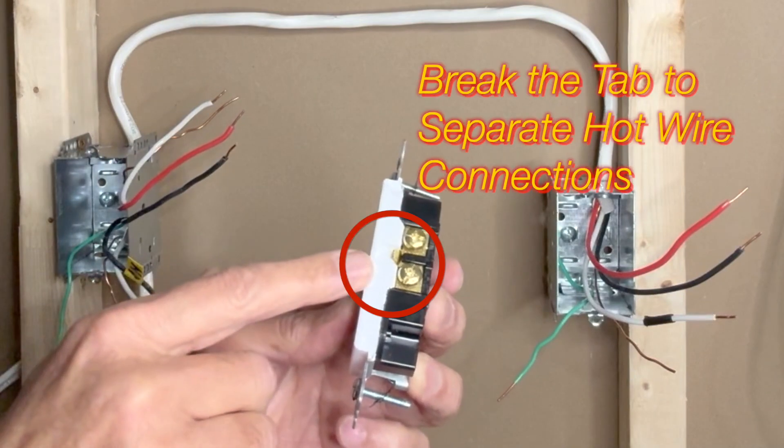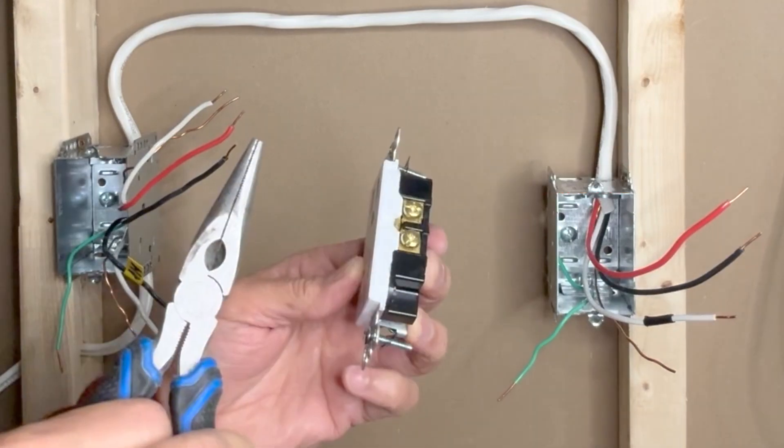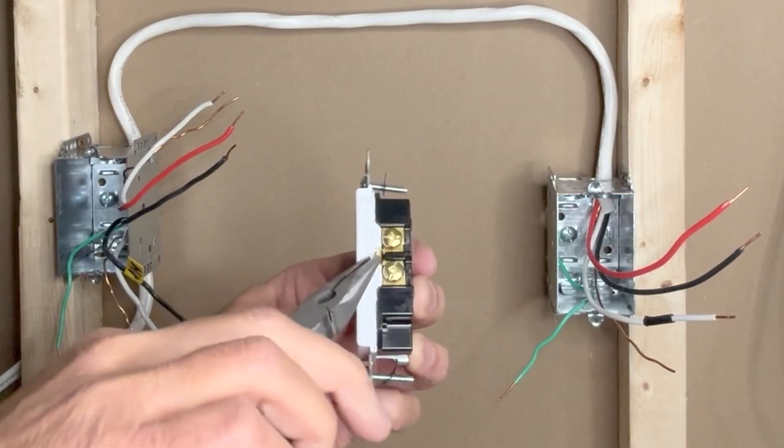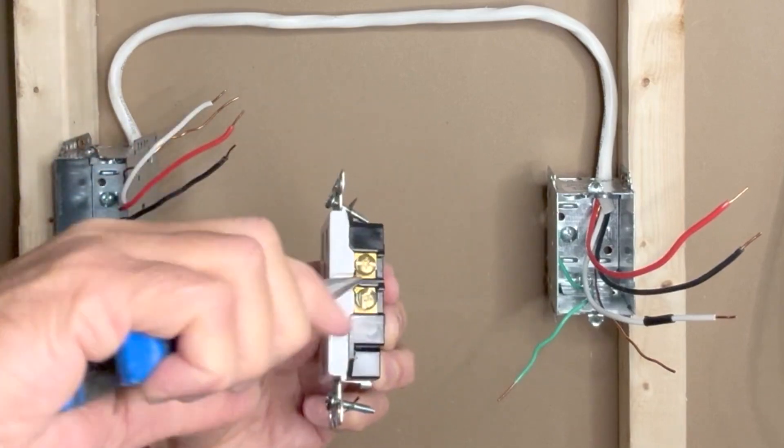What I have to do is break this strip which connects the two brass terminals. It is easy — take a long nose plier, hold this strip, and twist it back and forth a couple of times and it will break.